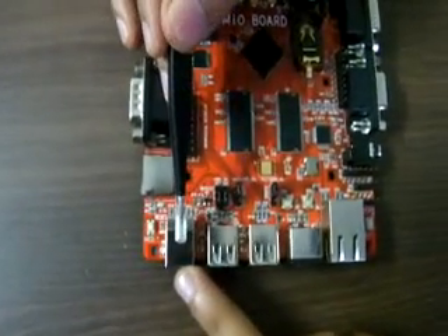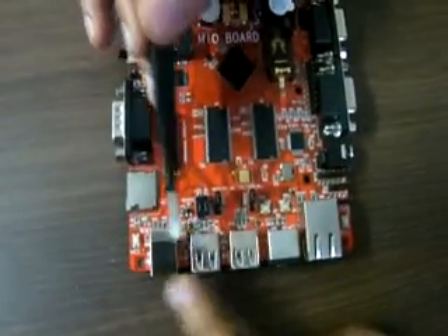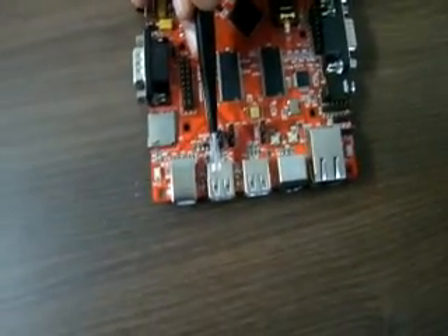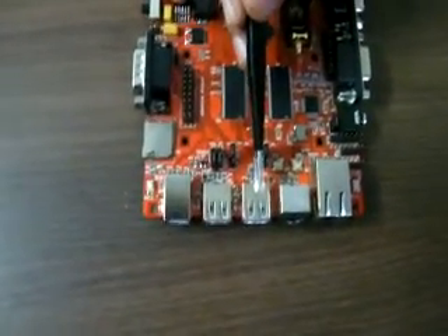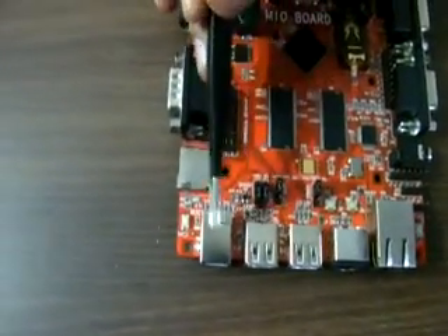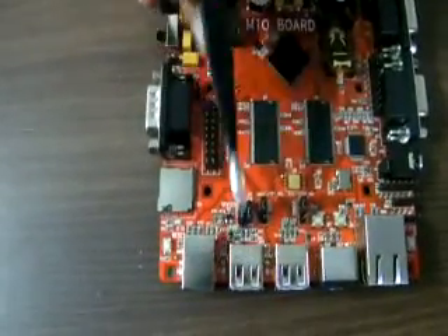There is a USB-B connector and a USB-A connector — that is host — and this is device. These two are connected to USB-1, and this is USB-2. USB-1 is shared by these two connectors.